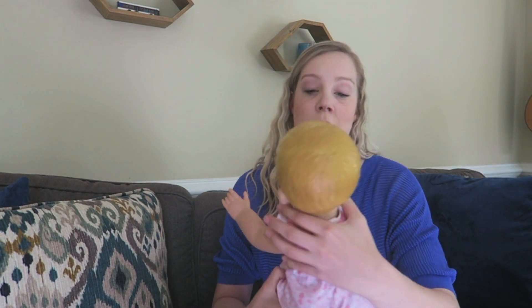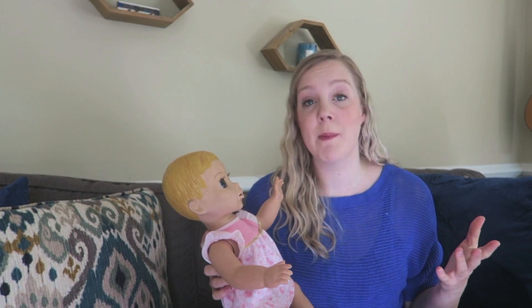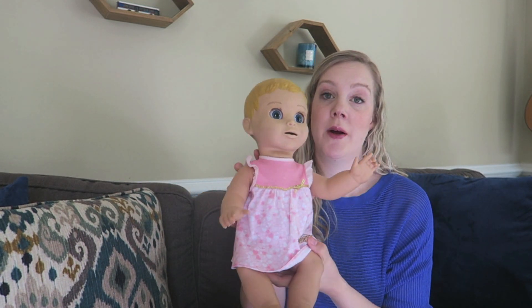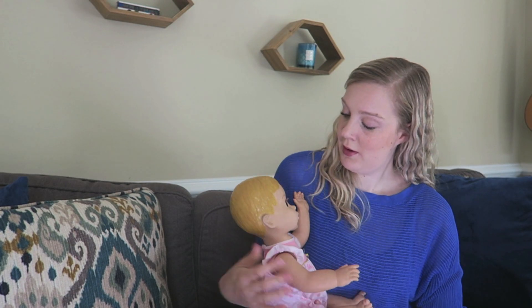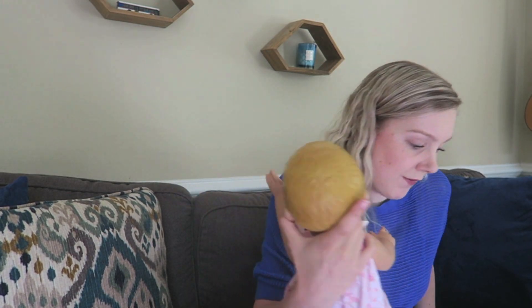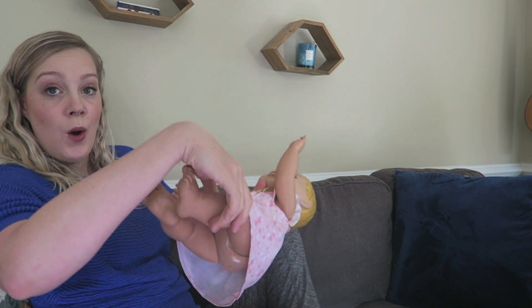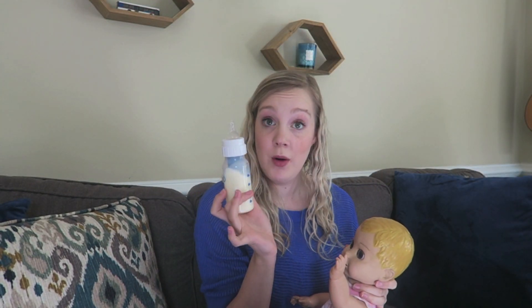Here is baby Carter — obviously a bit more rigid than a newborn. The first thing with pace bottle feeding is positioning. We want babies to be in a more upright position. What I would do with my son is have him up against my leg so he was a little bit more upright, because horizontal baby with a vertical bottle is just going to dump milk. If baby is going back and forth between breast and bottle, having them close to the breast in a breastfeeding position can be helpful, just a little bit more upright.